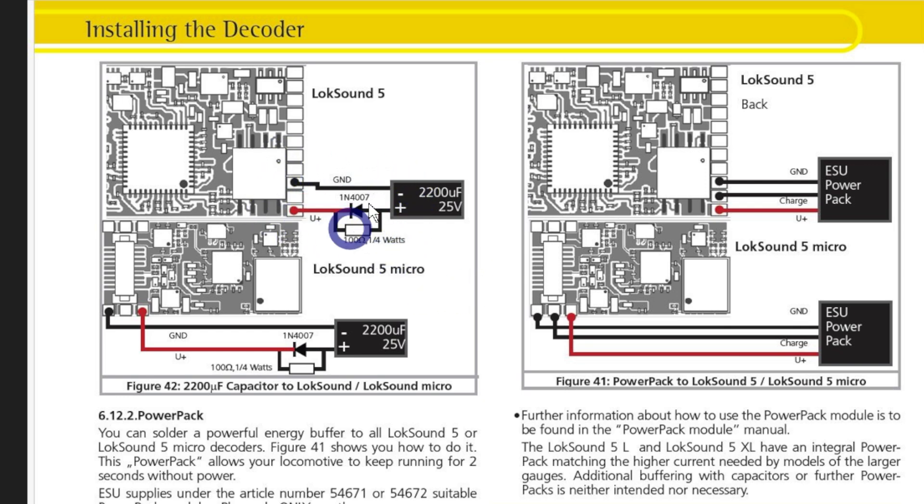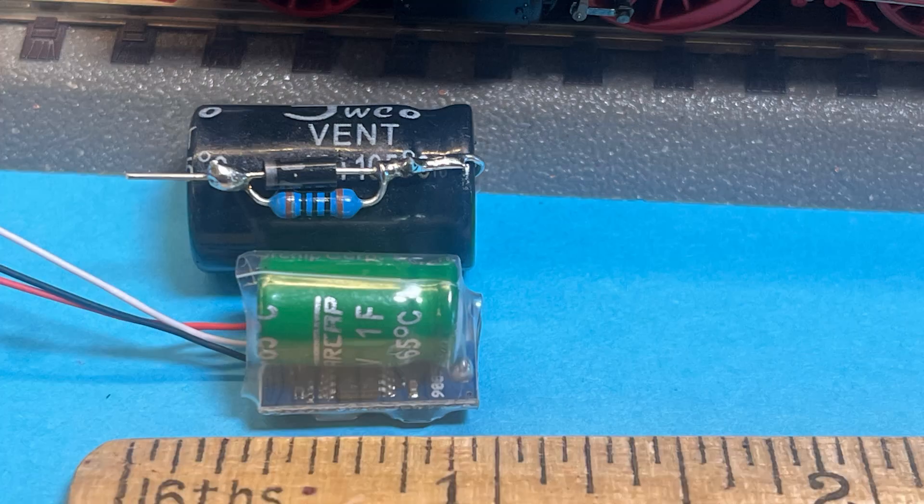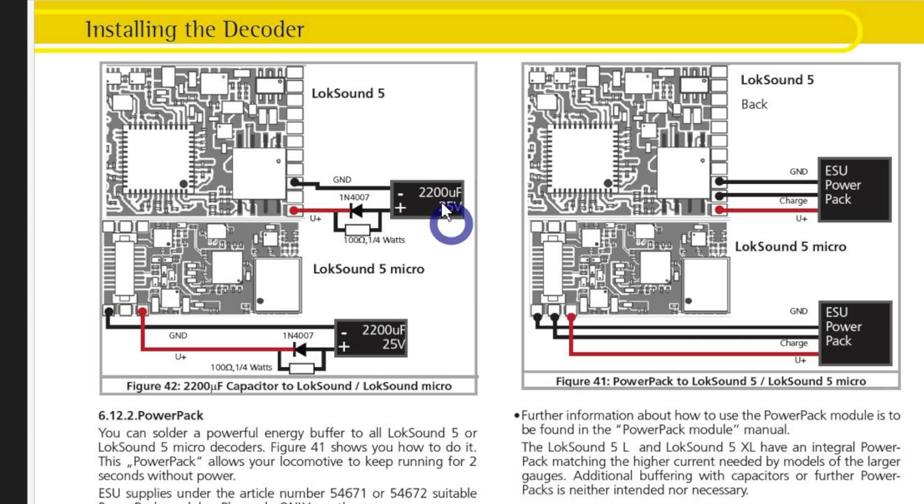The 2,200 microfarad capacitor is quite large by itself — larger than the small version of the power pack I've used, but smaller than the one for larger locomotives, so you do need to take that into consideration. The beauty of this circuit is you're probably looking at about $5 Australian to build one, compared to $78 or $79 here in Australia for the ESU power pack. However, there is a little more work involved in putting it together to make sure you don't do any damage and everything is connected up correctly — but it's reasonably simple to do.